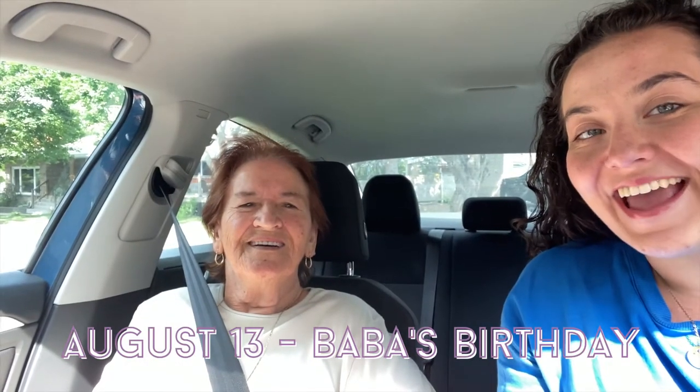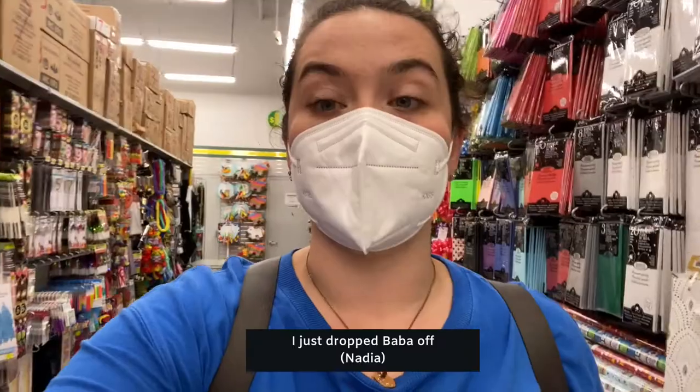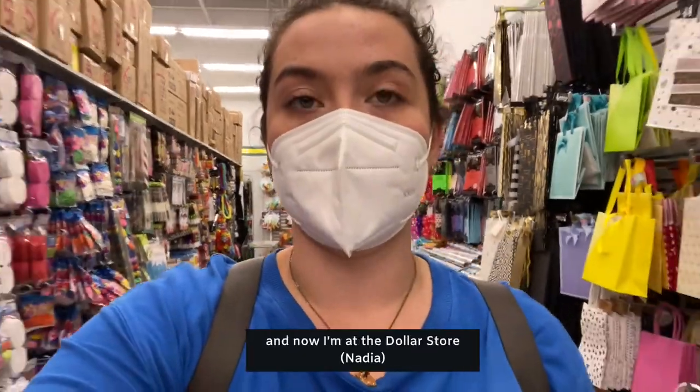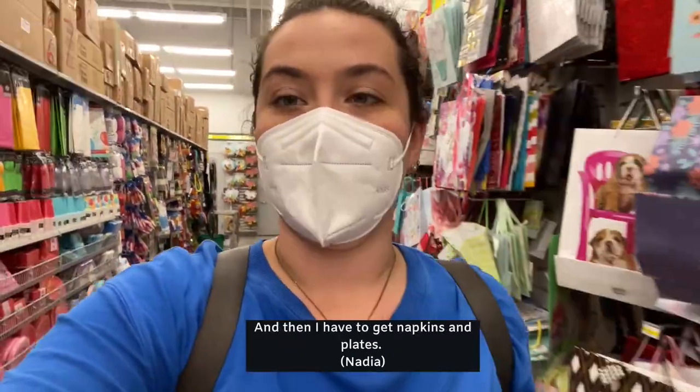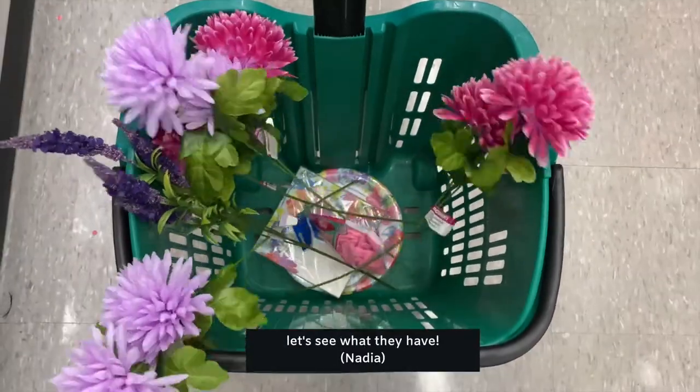It's Bubba's birthday! Happy birthday Bubba! She's 83 today. We're getting her hair done and maybe coffee because she likes coffee. I just dropped Bubba off at her hair appointment and now I'm at the dollar store getting flowers for the cake. I chose some floral ones and I also need napkins and plates — we're going with a floral theme.